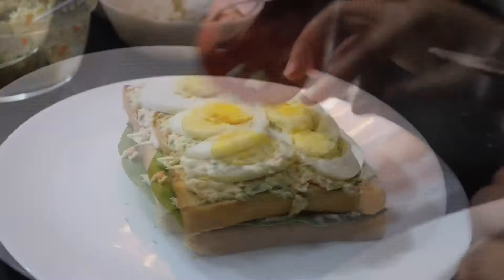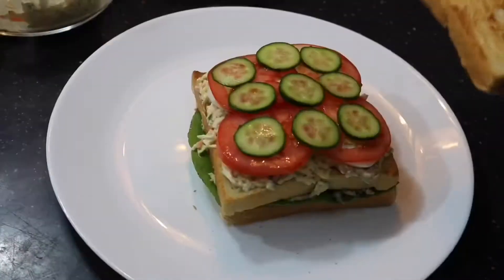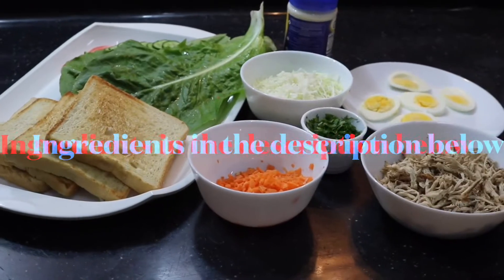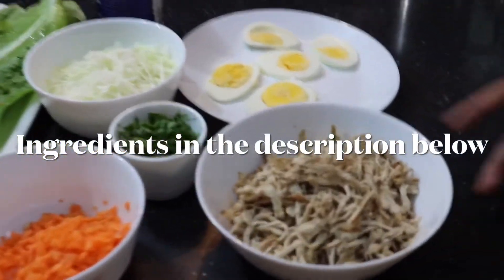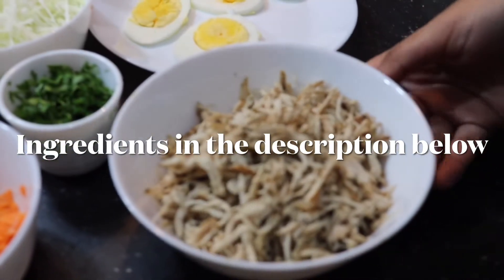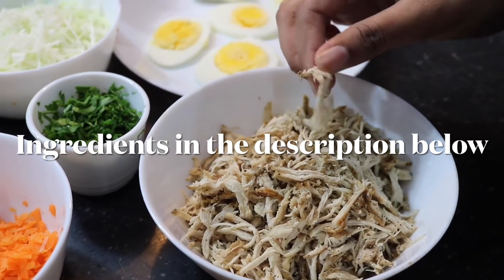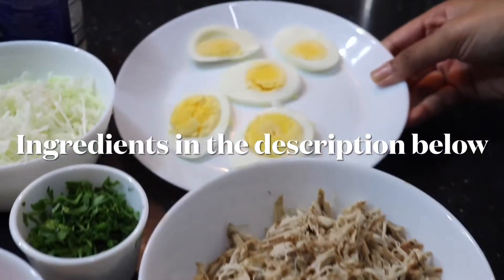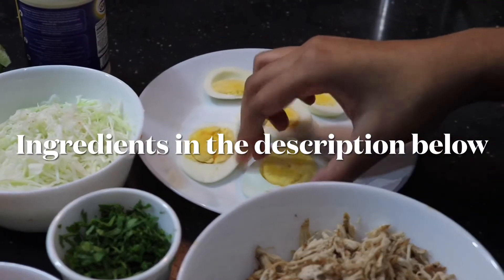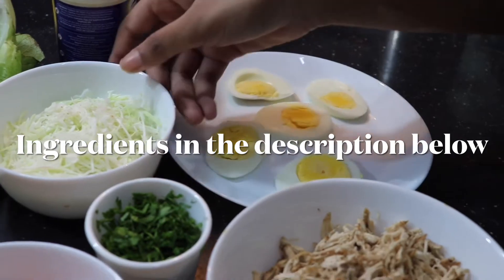Let's see what the ingredients are. First, I've taken chicken — this is chicken breast that I've cooked with some pepper and salt, dried out the water, then shredded it out like this. Then I have boiled eggs which I've just cut into slices like this.